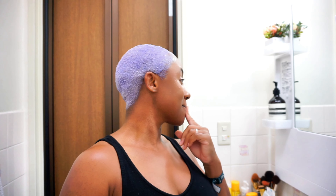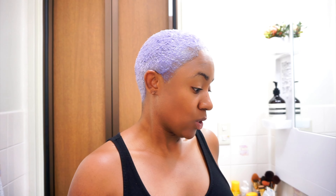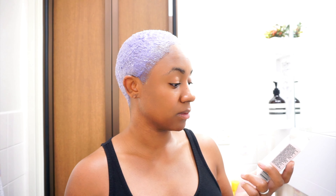I've only had the toner in my hair for maybe 10 minutes and it's already purple. I don't know what to do — I don't know if I should wash it out now or allow it to stay in my hair for another 10 minutes.